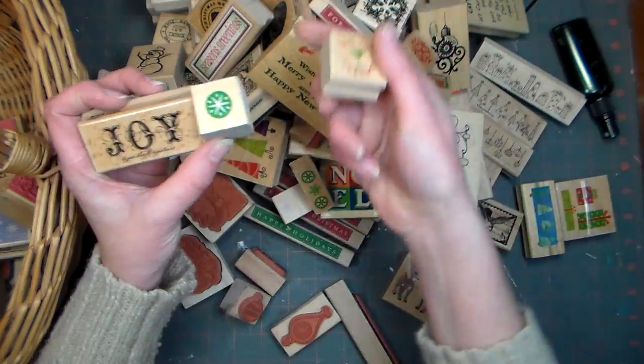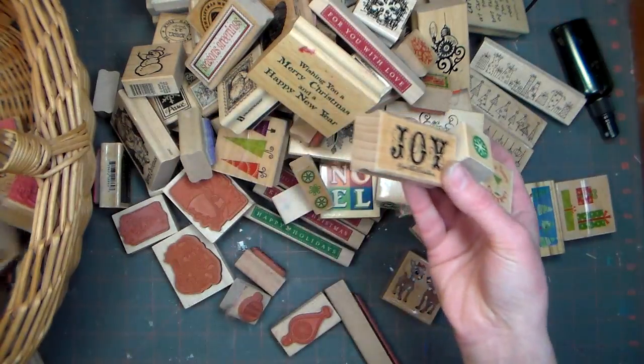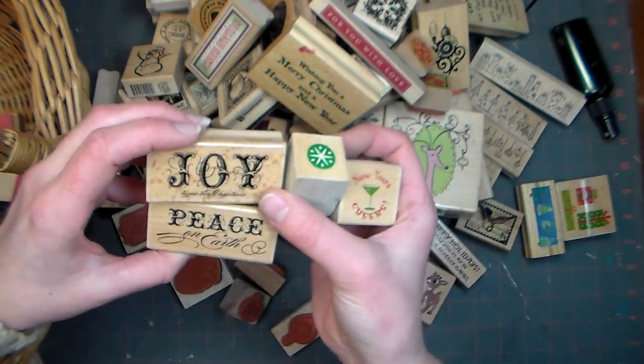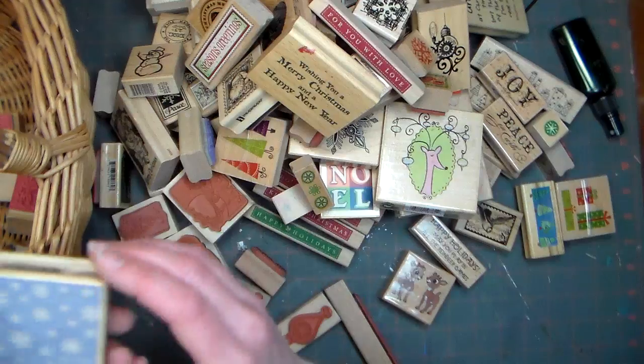All right, so we've got New Year's — because that came with a snowflake set — and Joy, which is a nice little sentiment you can put on the front or inside a card. And 'Peace on Earth.' These were all more of those dollar stamps that I really like the font on — the vintage, semi-formal look of them. Yeah, they're part of the collection.